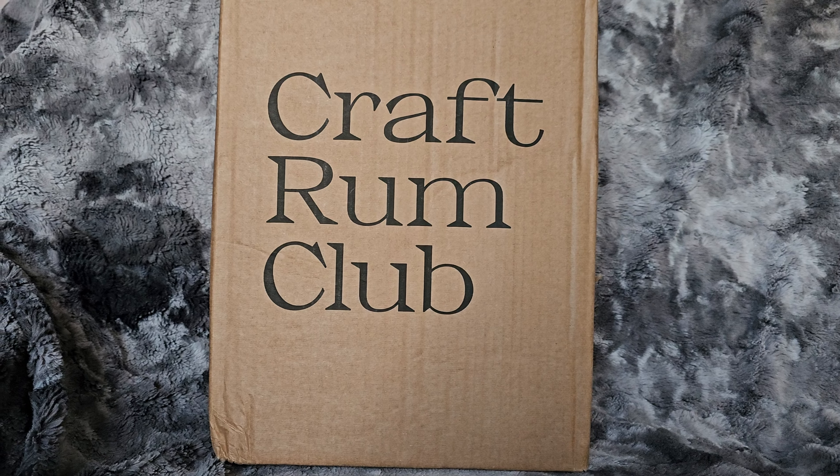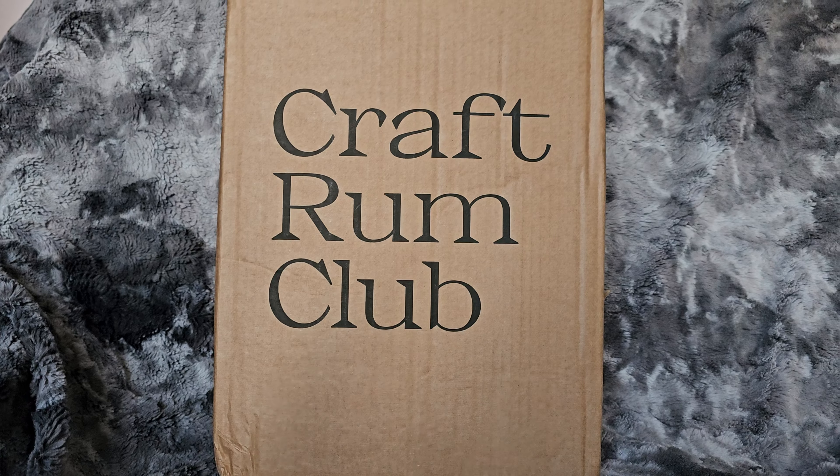Hiya, welcome to the Craft Rum Club unboxing for January 2024. Let's dive in.